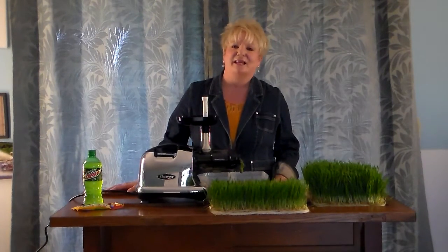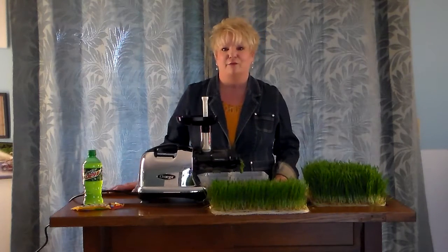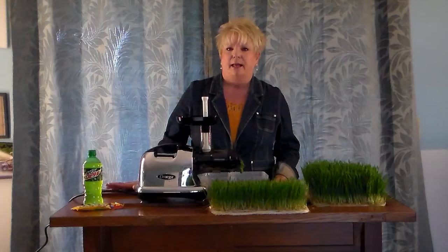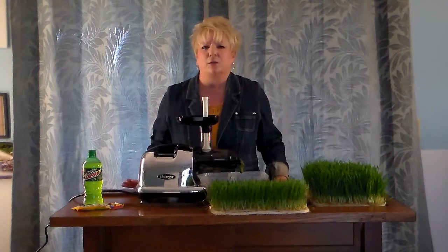Hi everybody, it's Peggy. It's day 14 of our Wheatgrass Diary and I always want to thank you for coming on board and taking two to three or four minutes to listen to what I have to say tonight. Tonight I want to talk to you about mold, and you know there's no quick fix on mold, so kind of watch out for it.